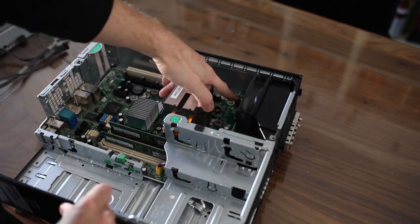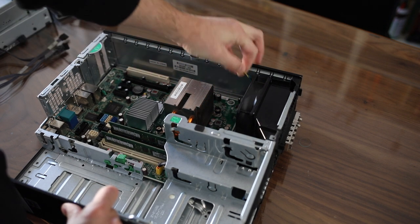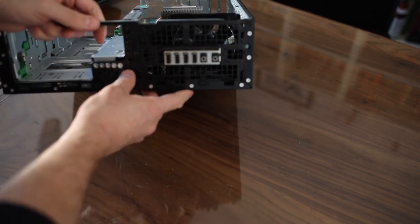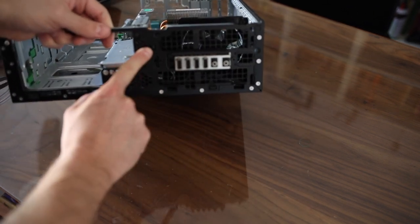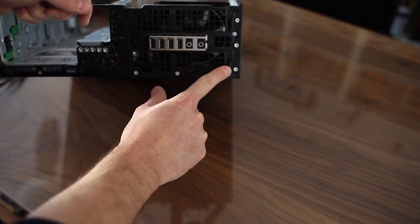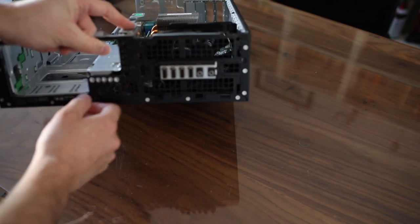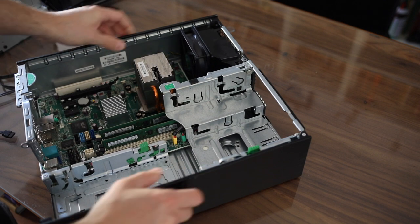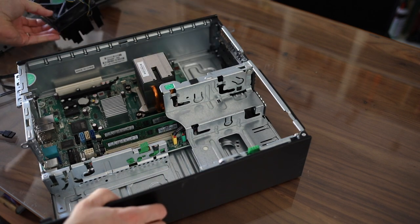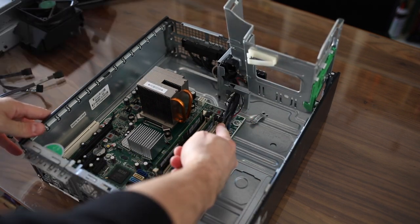The fan assembly is connected to the motherboard right here, so go ahead and unplug it — just pull it off. In the front you can see it has a plastic tab right there, another one there, and another one there, so you just want to squeeze in on those and it comes right out.